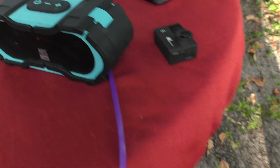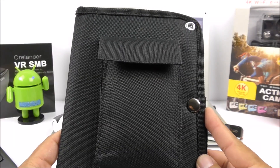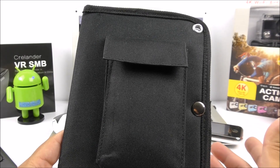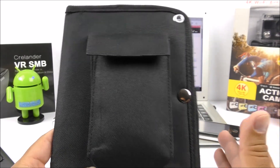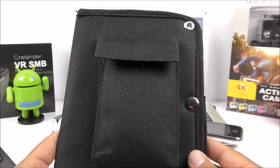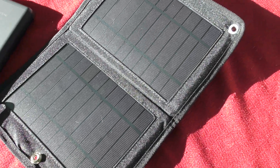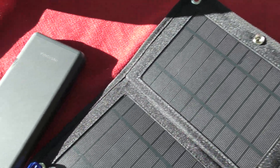I then used it with my Bluetooth speaker, the Altec Lansing, and it also did very well. It took a little longer — about almost four hours to charge — because that speaker has a big battery. Keep in mind that you must have direct sunlight to get the best voltage; otherwise it might get a little weak.